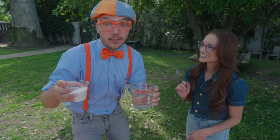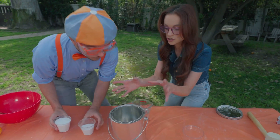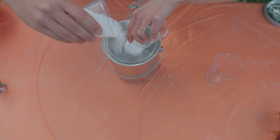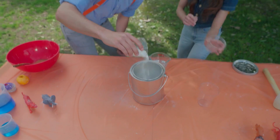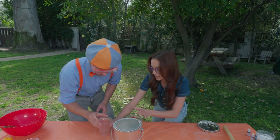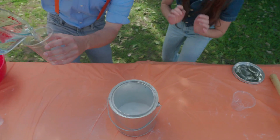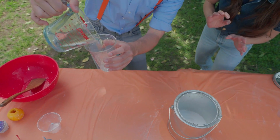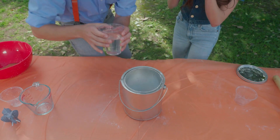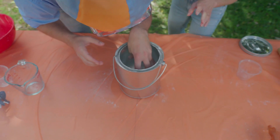I think we're ready to start the experiment. What's the first step? So first you're going to want to put your baking soda in the paint can — just pour it all in. Can you help me? Yes, absolutely. Here we go! It's snowing! Snowing in the paint can. It's a little messy doing science experiments. Now you want to put your vinegar in this cup very carefully, and then we put the cup inside.